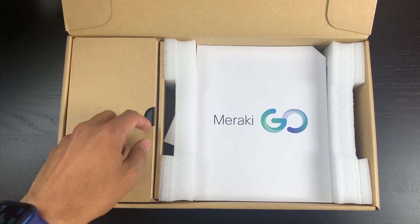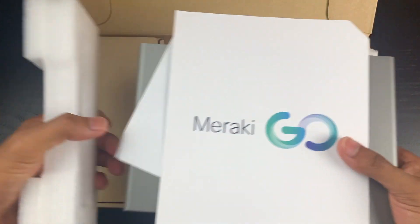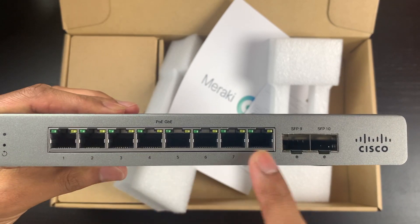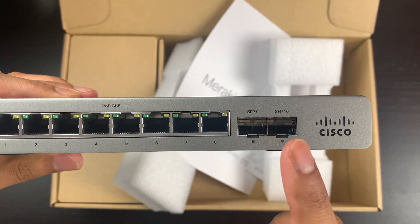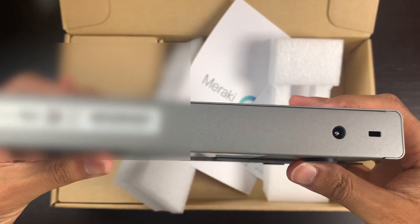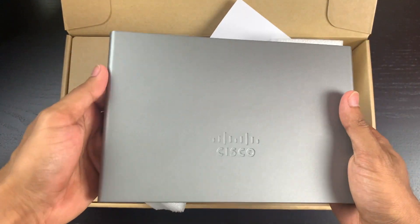Next is the eight-port switch. It's fairly flat and fanless. On the front there's a reset pin, eight gigabit ethernet ports, and two SFP uplink ports — note these are SFP, not SFP+, so the maximum uplink speed is one gigabit. On the back there are wall mounts and a Kensington lock slot. Again, a small, light, compact switch.